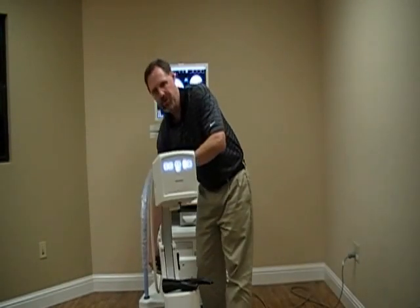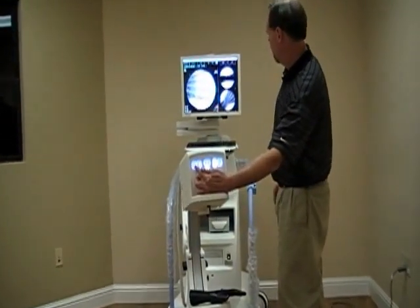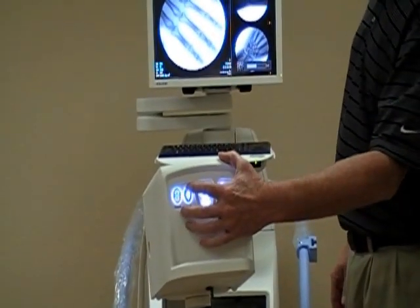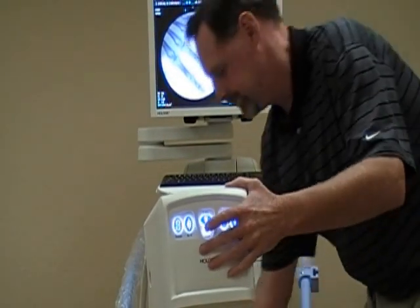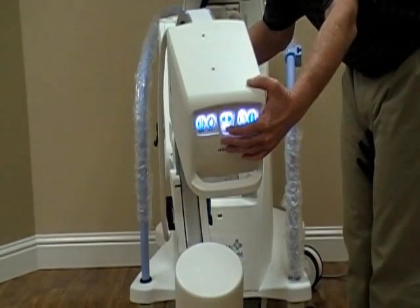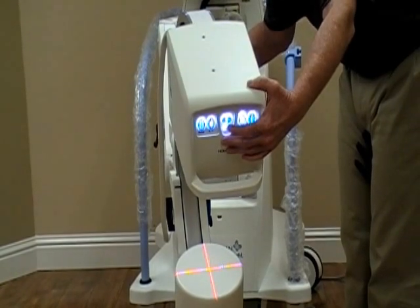There are also physician controls on the head. We can rotate the image here. We can adjust brightness and contrast here — it's going to make the image brighter or darker without taking another image. The laser pointer gives us the laser; if we push and hold it until it blinks, it'll stay on for the duration of the case.